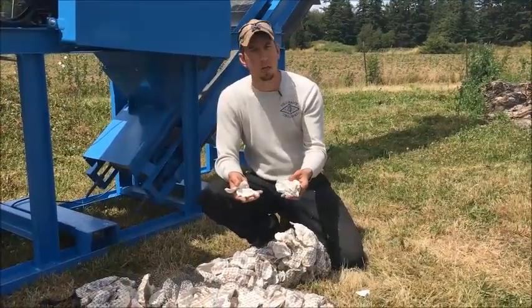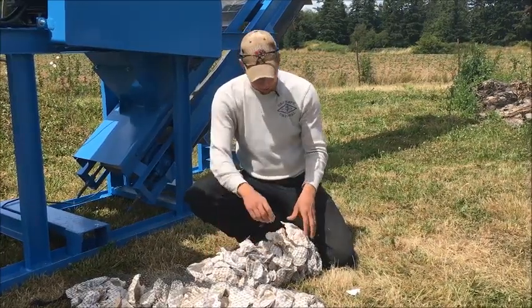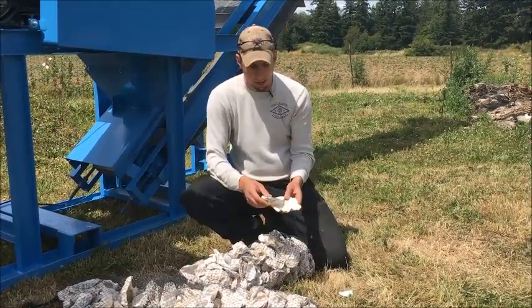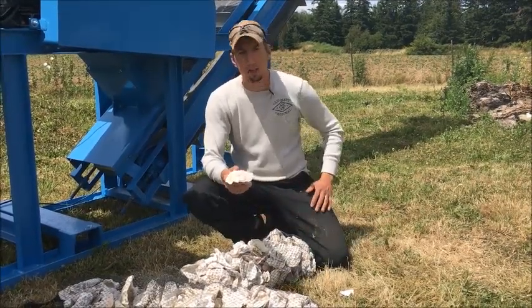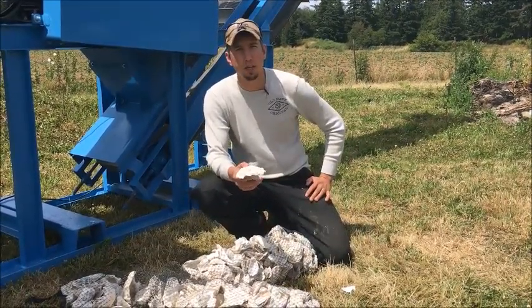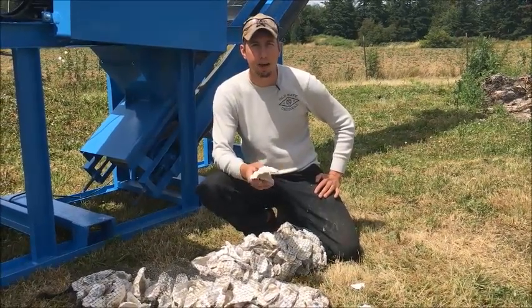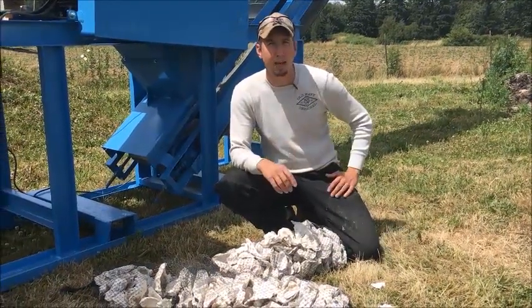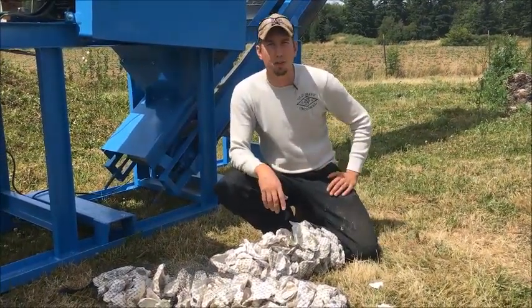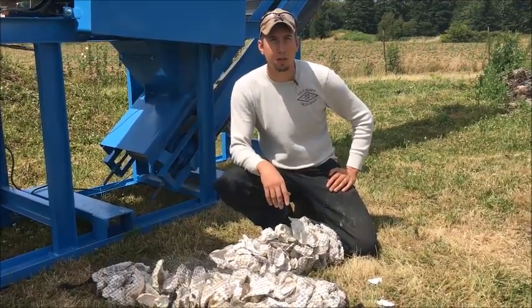Here's some of the shell we're going to be crushing today. This is a processed shell — it's been sitting out and they've cleaned it. There's even some big clusters like this where a couple shells stick together, but this is the fairly easy stuff to crush. There's some other stuff called green shell, which is fresh right out of the salt water. It has bigger clumps, has some junk on it and some rocks with it. So we're going to try both today and show you how each one crushes.